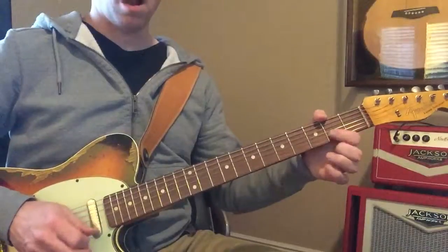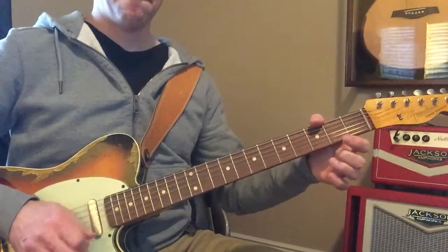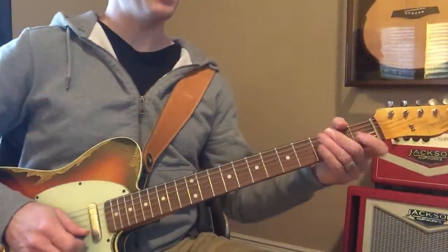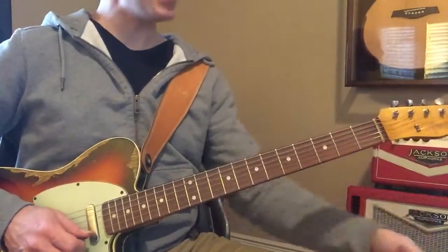Now down here. Now — yeah, you've already got it. Yeah, you've got it.